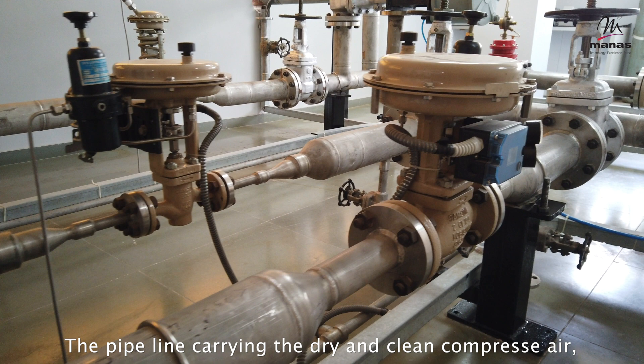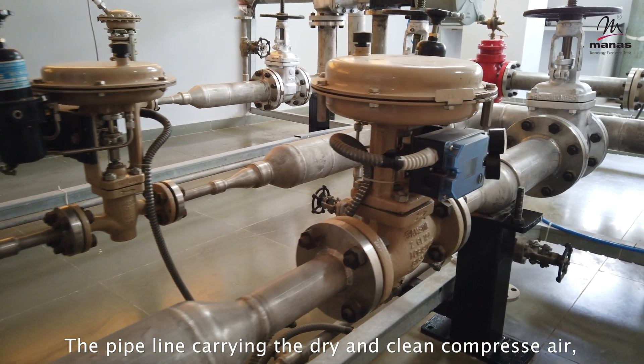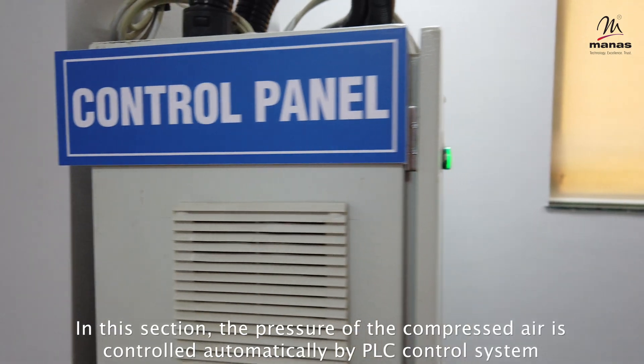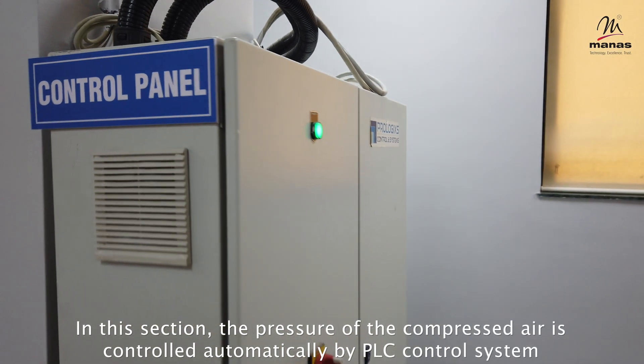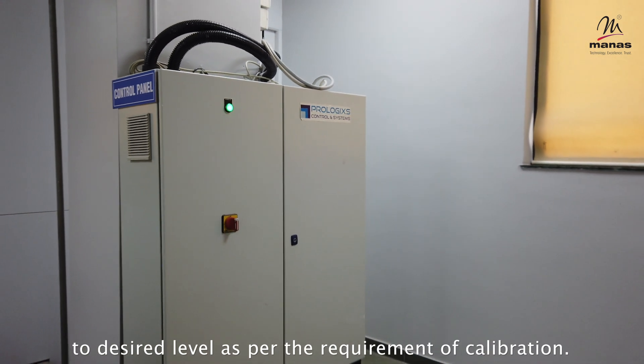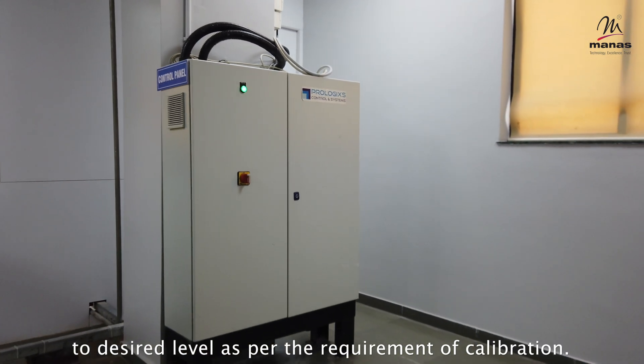The pipeline carrying the dry and clean compressed air then goes to the control valves and pressure regulator section. In this section, the pressure of the compressed air is controlled automatically by a PLC control system to the desired level as per the requirement of calibration.